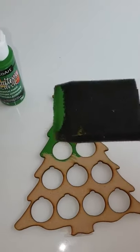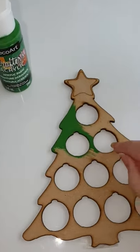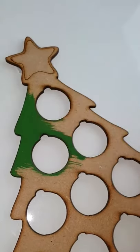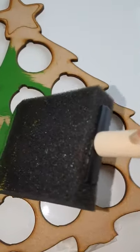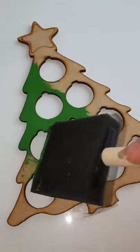We're going to use our foam brush — this allows you to paint over the top on the surface of the item, and it stops any paint going inside the holes. If you get any paint inside here, the coins won't fit inside. So take your foam brush and go over the top without getting any paint inside the holes.